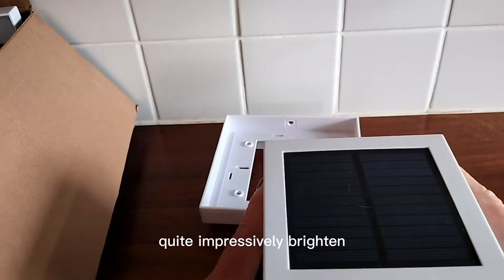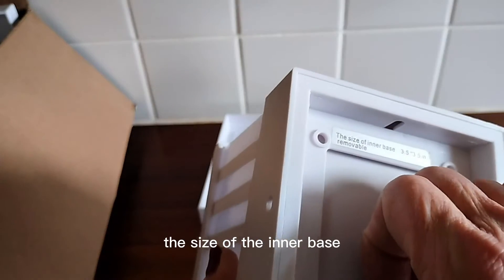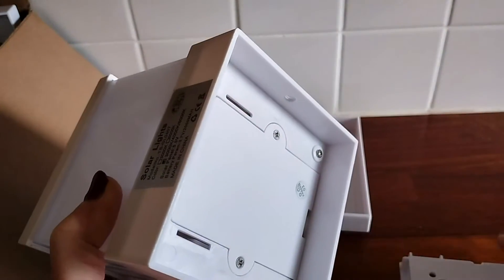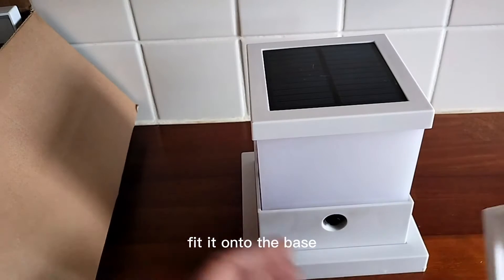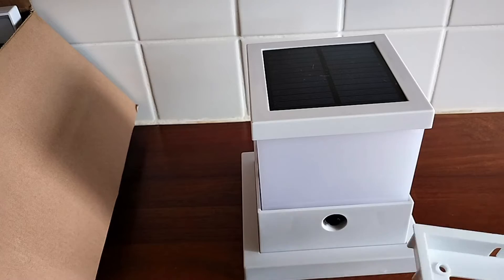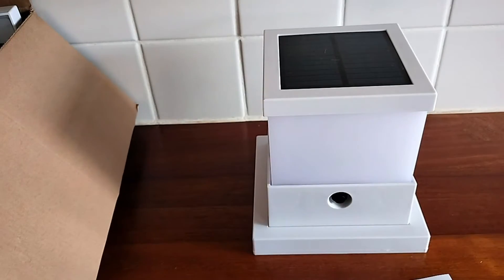It's quite impressively bright. It feels really strong and sturdy, and the inner base is removable. There's a really nice, simple, clean design that would suit just about any setting.